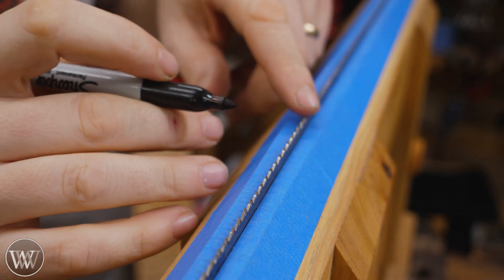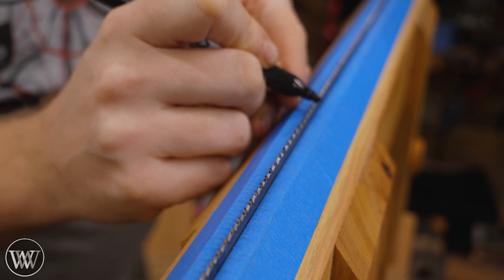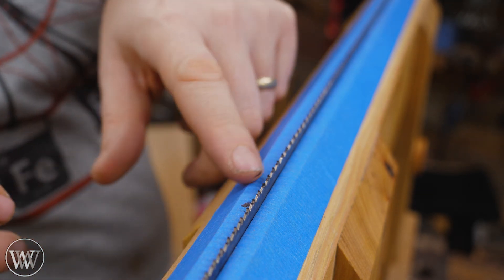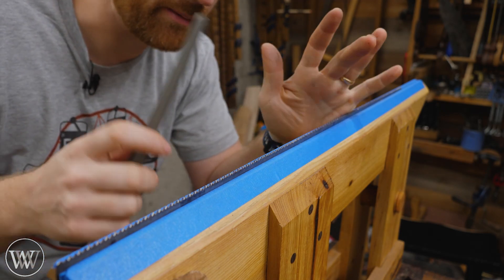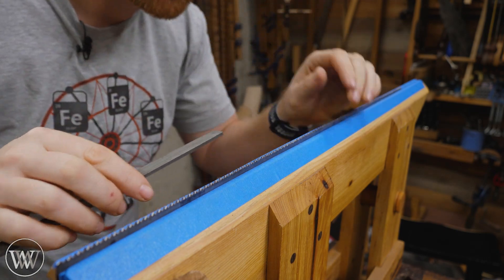Normally I go right into jointing the teeth. But for the video, and if you ever have problems seeing it, I like to bring a Sharpie in and just hit the top of every tooth. That'll give you a visual reference to make it a little bit easier to see when you're actually doing the sharpening and jointing. I do actually joint the teeth every time I sharpen — if I'm hand sharpening, I just find it a good practice. And most of the time, if you get really good at it, you're only going to need one or two passes with the jointer to really clean it up.